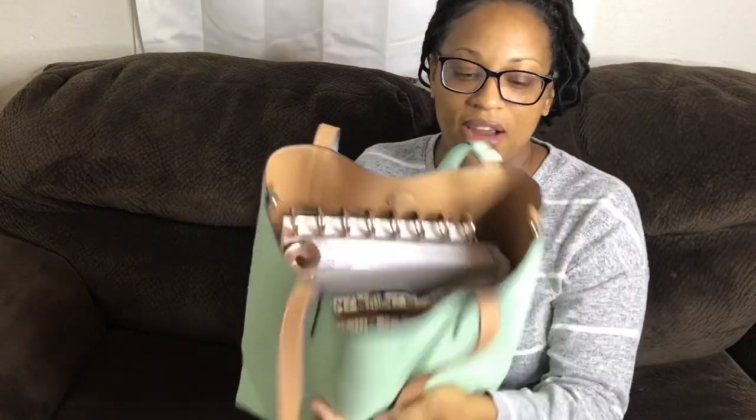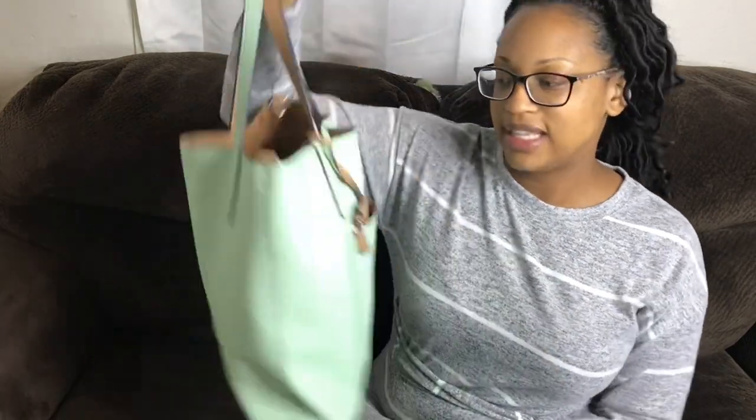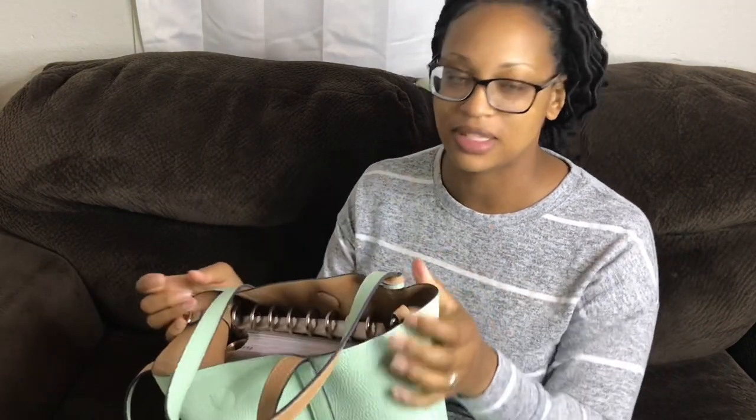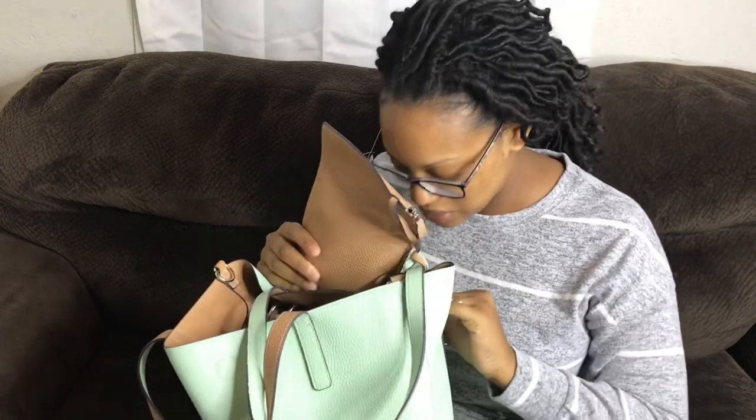I just wanted to go through what's in this heavy heavy purse of mine. My purse is nothing spectacular — I actually got it from the store out here called Payless Shoes and it was on sale. I got it for like ten dollars, originally like 20 or 29.99. I have so much unnecessary stuff in here, it's not even funny. I'm a little embarrassed to show you but let's just go through it.